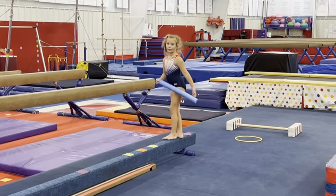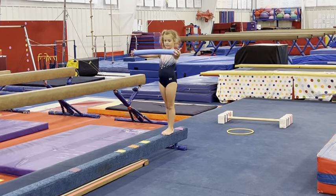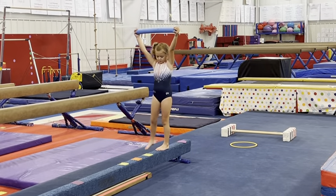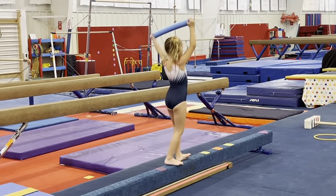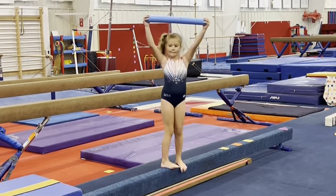Balance beam curriculum for the twos and threes. First, just holding the noodle as high up as they can and just walk, take some little steps. Then turn sideways, and then turn backwards, so they know the different directions.